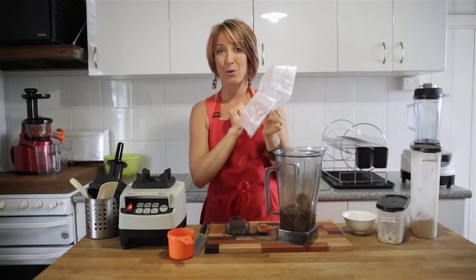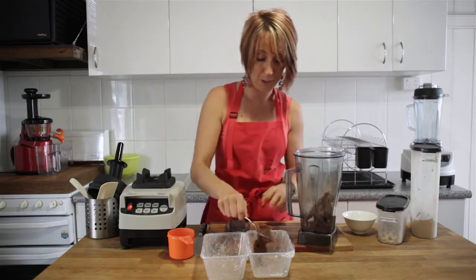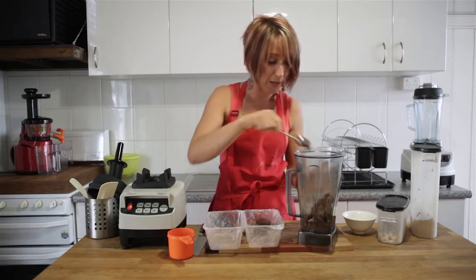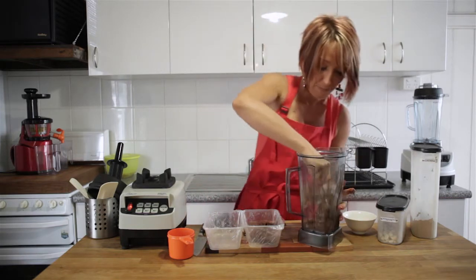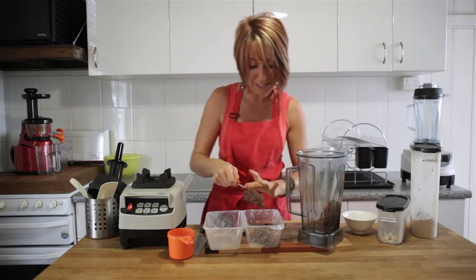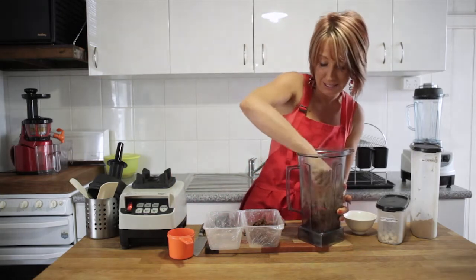A couple of old plastic takeaway containers lined with a little bit of glad wrap will make this easy to serve up. Put half of the mixture into each of these plastic containers and then simply pop them straight into the fridge or freezer until they set. It'll take about 10 to 15 minutes to set, and then you can store it in the same place chopped up into nice little bite-sized pieces.